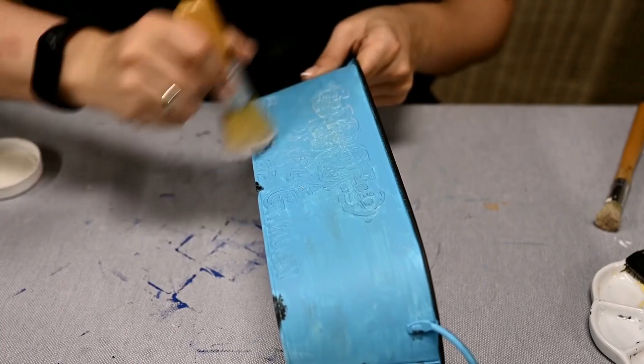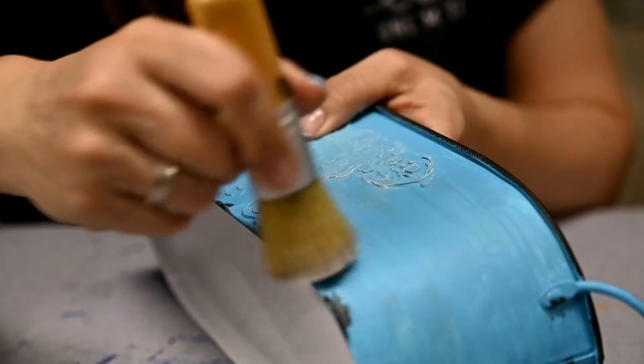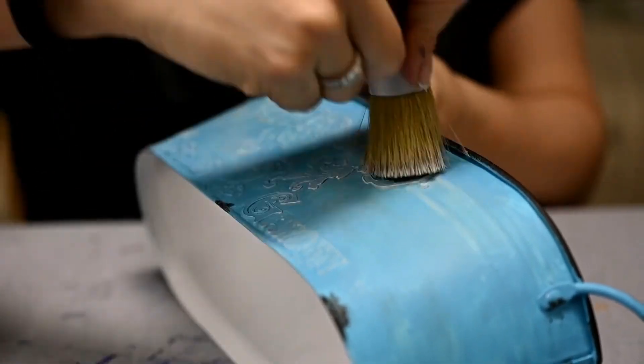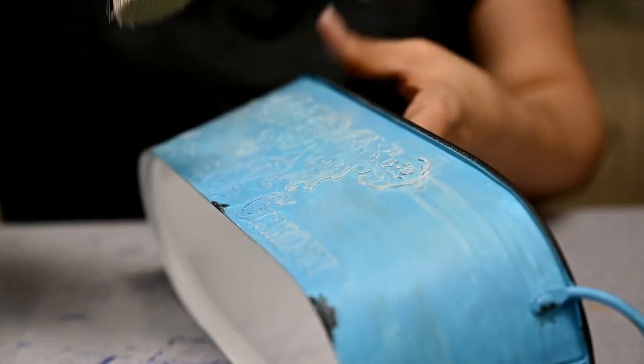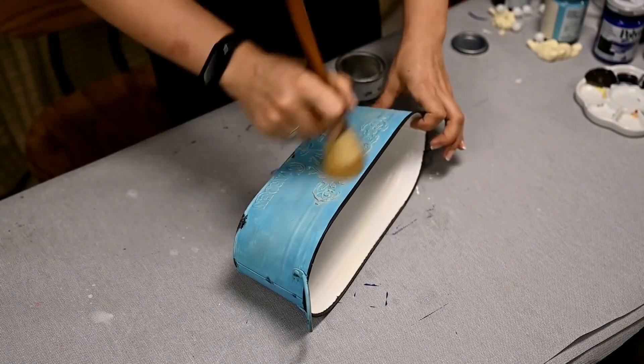Then I'm dry brushing the surface cream to make the raised pattern stand out a little. And finally, I'm sealing the planter with clear wax.